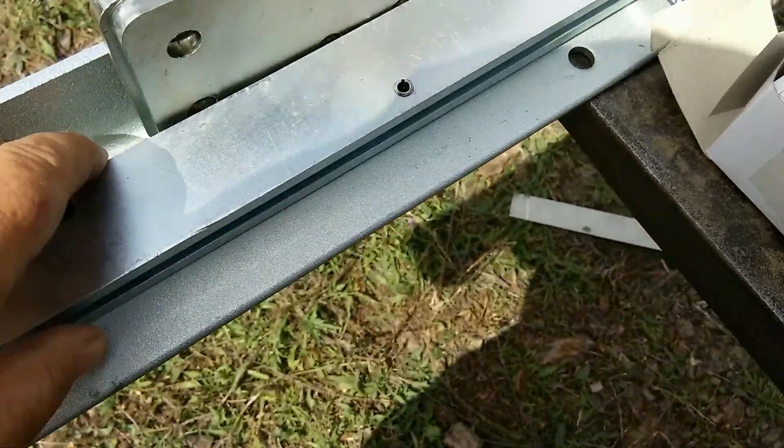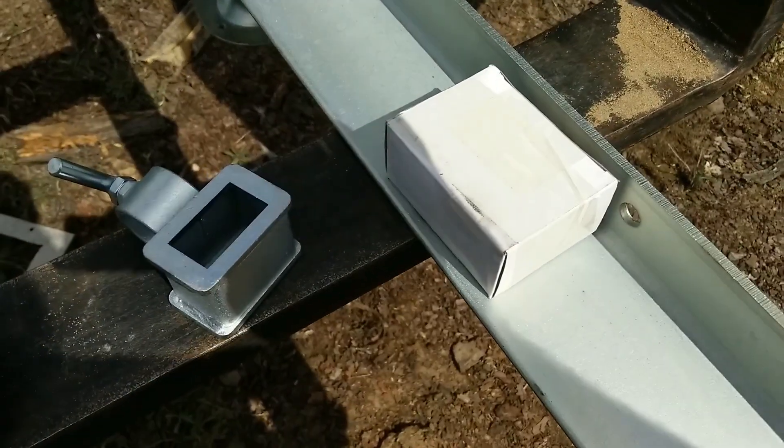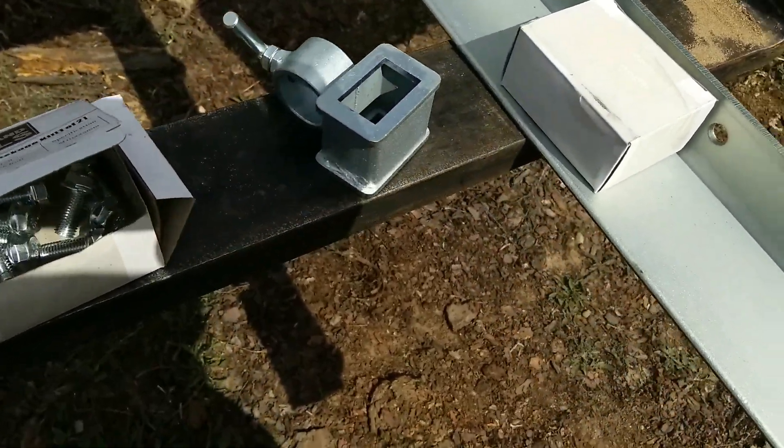We've got a log dog here and another part to that — there's a bar that goes across. We'll see how all that goes together in a minute.